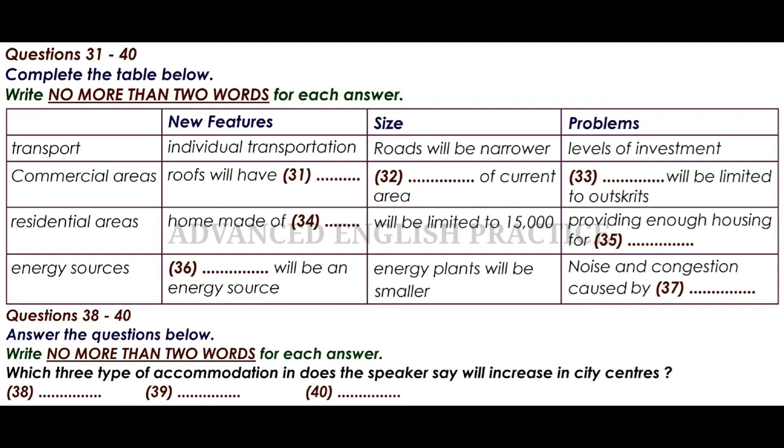We've been looking at how societies will develop in the future, and at the increase in the size of cities. I want to talk today about the key considerations in these cities of the future. There are three key elements: the new features they will have, issues of size, and the main problems to be considered. Individual transportation will be a big factor in these new megacities as public transport becomes unmanageable. There will be a huge rise in the use of segways, which are personal transporters like motorised scooters. Roads will be altered so that they are narrower and will take up less of a city's space, though this will require a huge amount of investment.